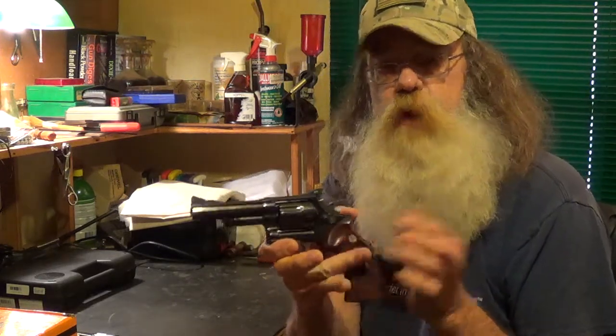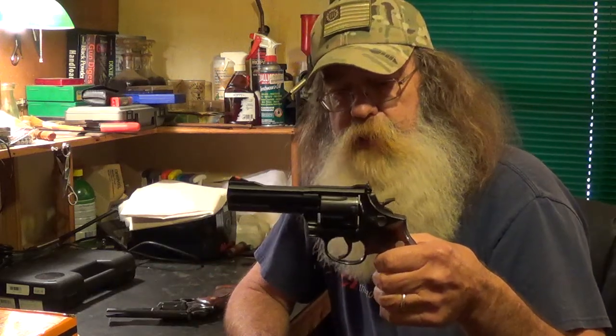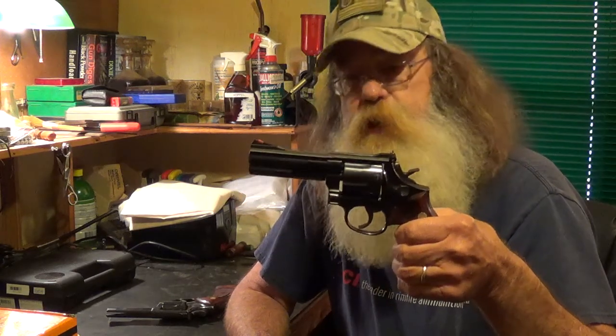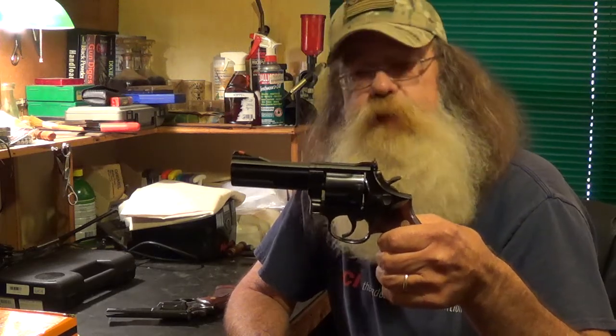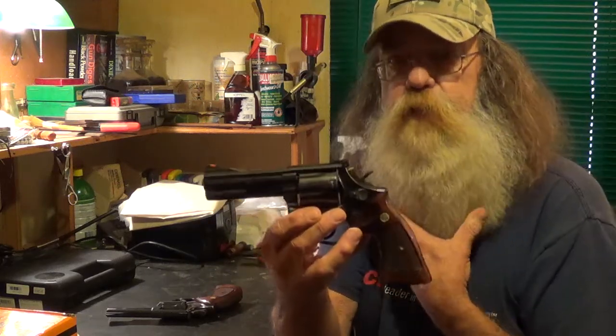But this 586 is a fine handgun. I've had this thing probably about 24 years. Picked it up in a pawn shop, second hand, in great condition, for I think it was $220. I mean, it was a steal. And I've kept it, and that's one gun that I'll probably always keep, because I love the thing.